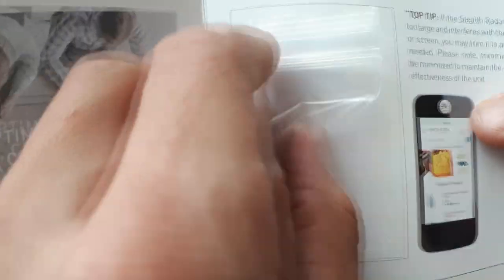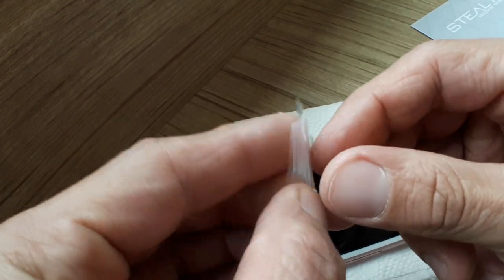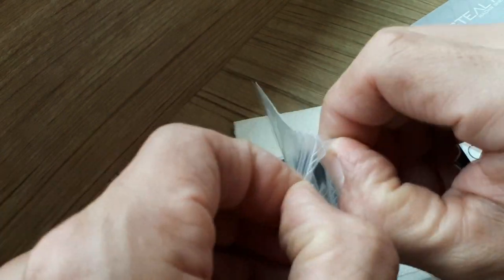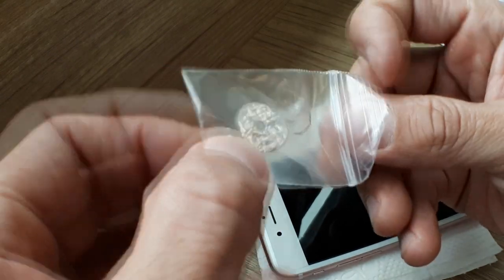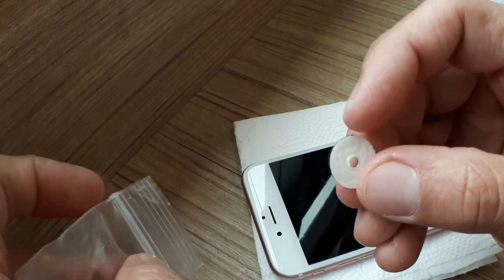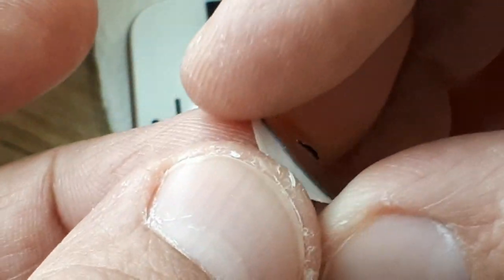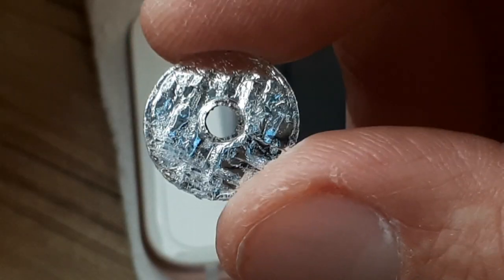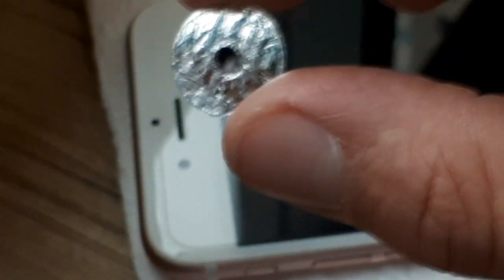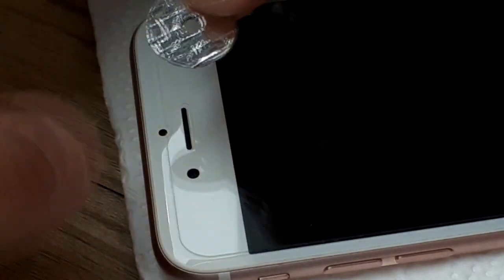I'm going to peel this off and show you how to install. Bear in mind, this is my first time, so I'm going to show you how easy it is to actually install this little product onto your phone and start saving and protecting yourself and your loved ones from these harmful frequencies and radiation. You would want to fix this where the earpiece is, making sure the hole is in the middle so that you can still let the sound come through.